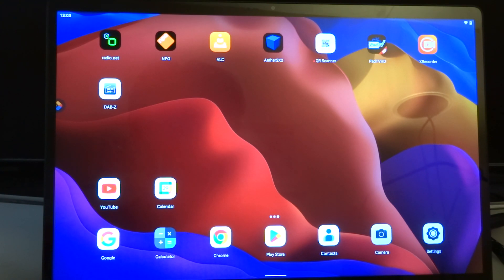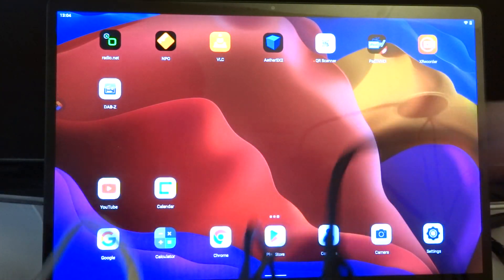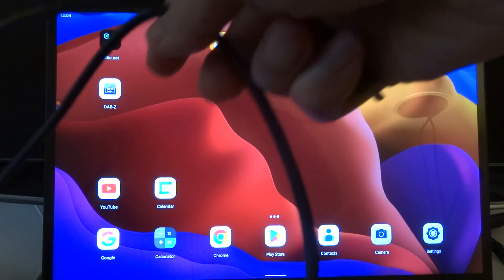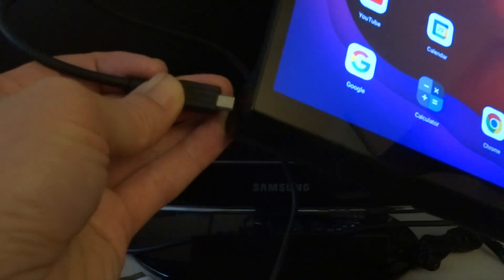In my previous video I told you I had some problems with the HDMI out ports, and it turns out that the ROC5 doesn't like my monitor or vice versa. So today I have the HDMI cable and we're going to plug it into the Lenovo tablet which has an HDMI in port.